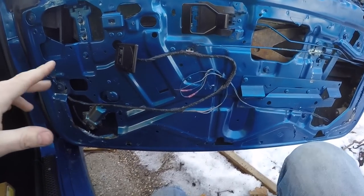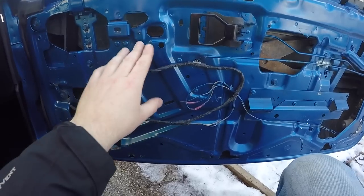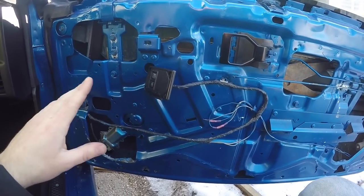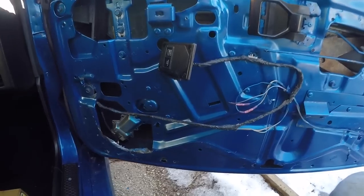Here's the inside of the passenger door. I left the panel off from last time. If you're wondering how to actually remove the panel, check out my last video with the tachometer repair — I pull the panels off and you can see where all the screws are. As for the window motor, here's the one I picked up.